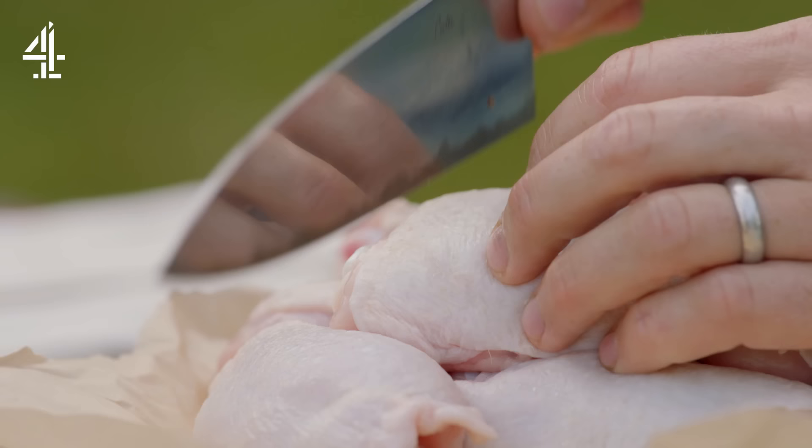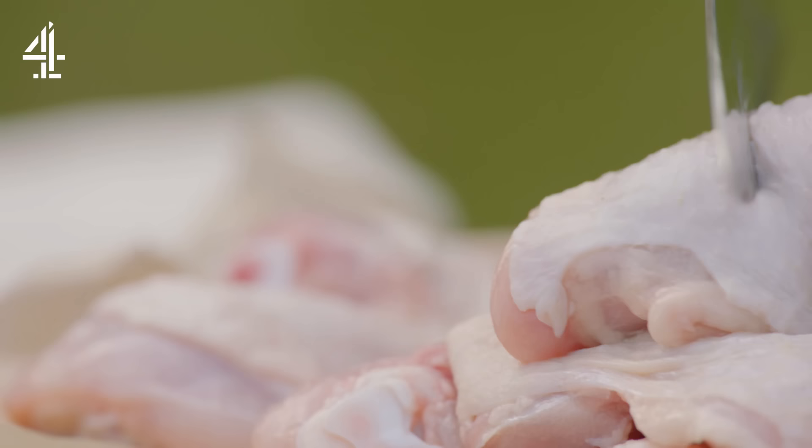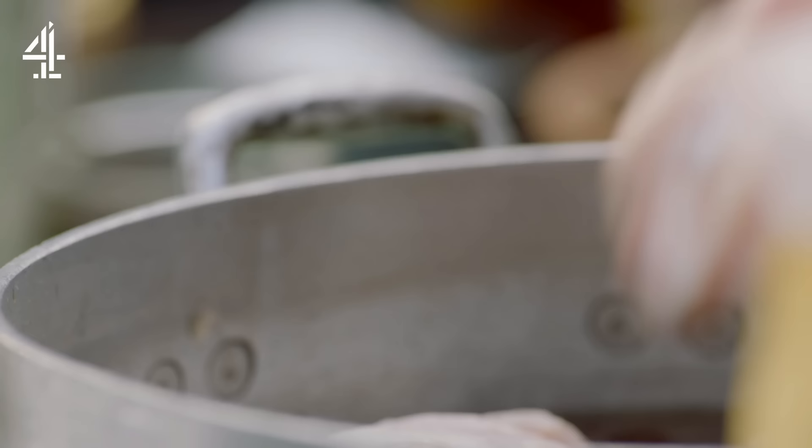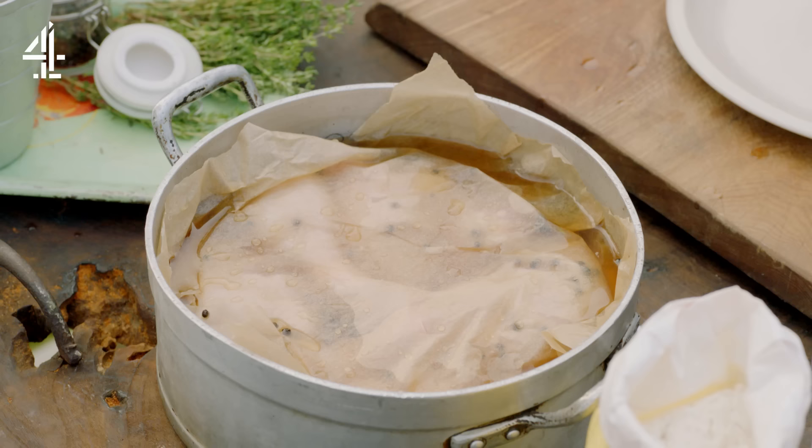Then go in with the chicken — 4 free range chicken drumsticks and 4 thighs. Keep the skin on and score right down to the bone. In with the thighs and in with the drumsticks. Just cover that with some greaseproof paper or cling film it. Whack it in the fridge overnight — 12 hours minimum. And that's the beginning of the incredible flavour process.